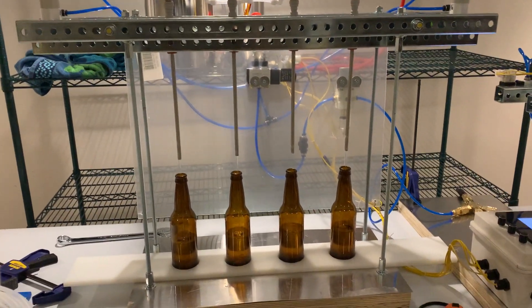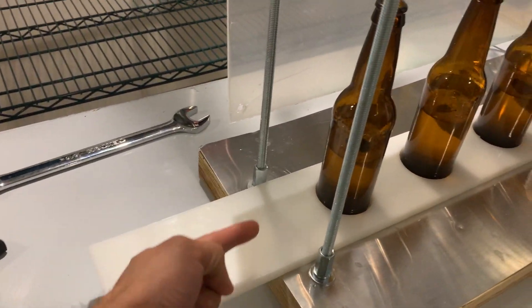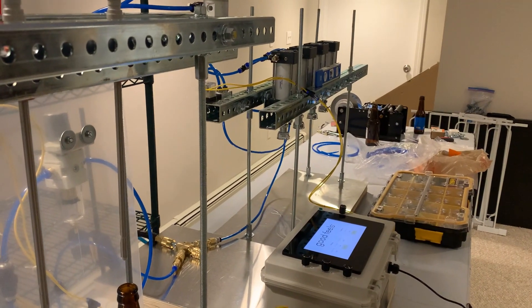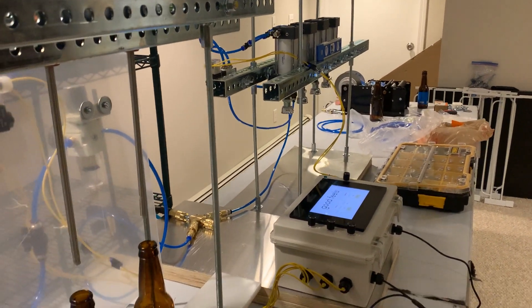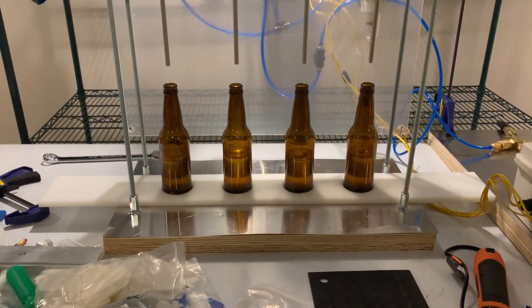That's it. You're able to take this tray and slide it down to the capping, and then you're off to the races four bottles at a time. There you go — there's a video for you.